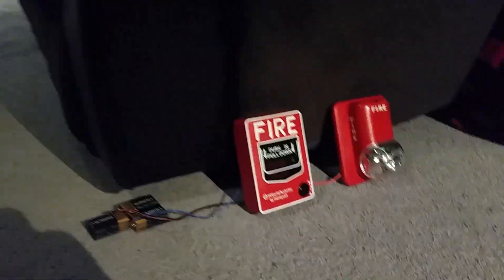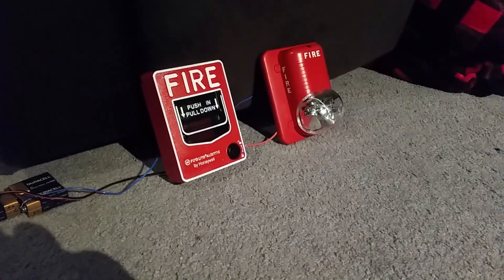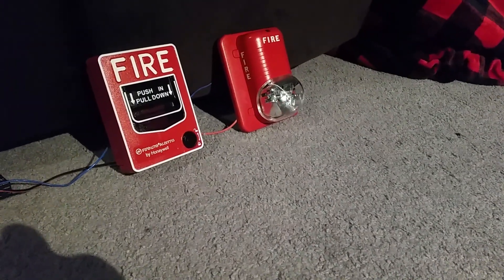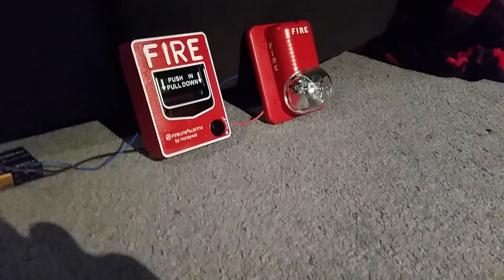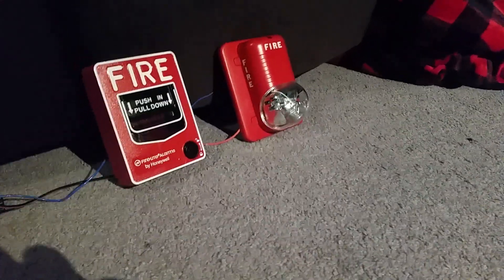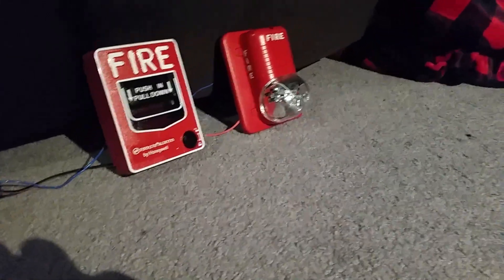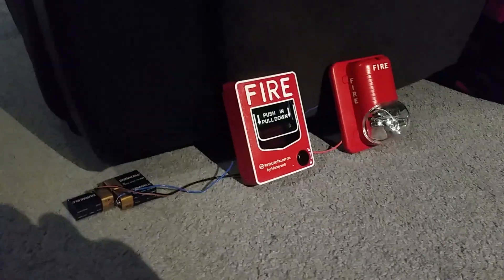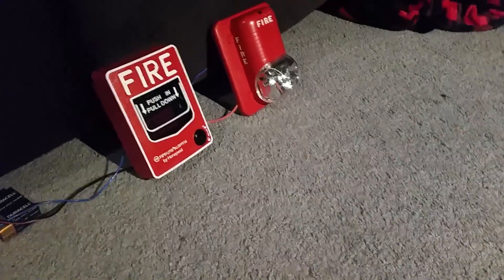This pull station is very special — I'm able to reset it now without a key because I put the lock in unlocked mode. So I can just open it and close it to reset it. Sorry for my long chit-chat, let's get on with the test!